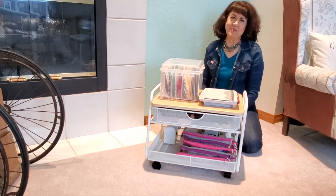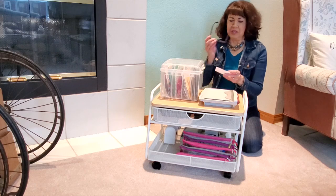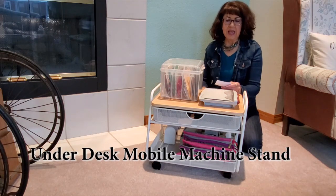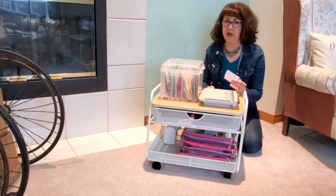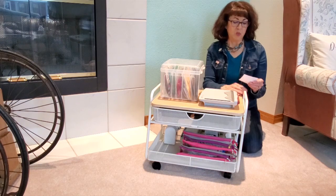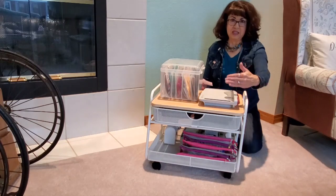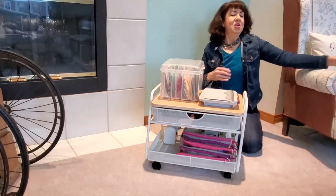Hello everyone, this is Lolly, welcome back. I want to show you my new cart that I got. This is called the under desk mobile machine stand. I want to give you the dimensions — it comes in white and black, it is 21 inches wide, 16 inches deep, and 17 and a half inches high.